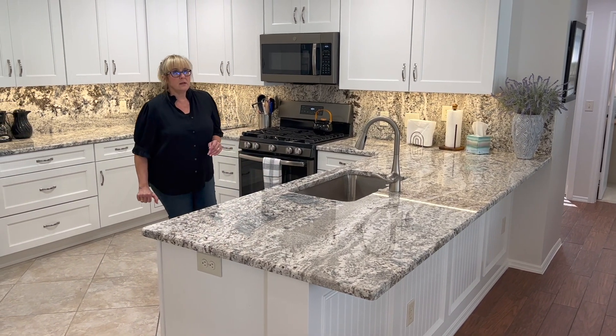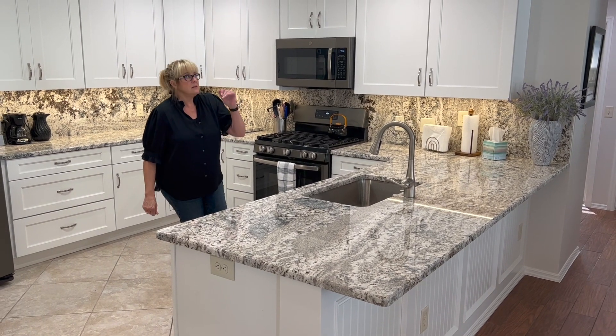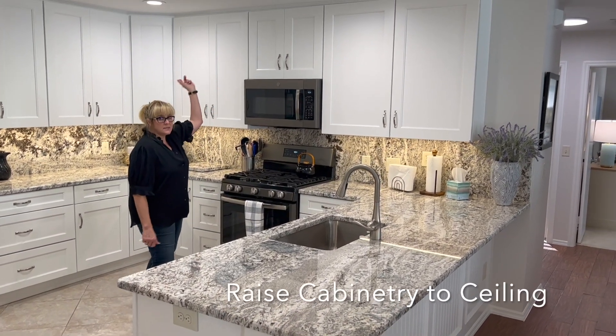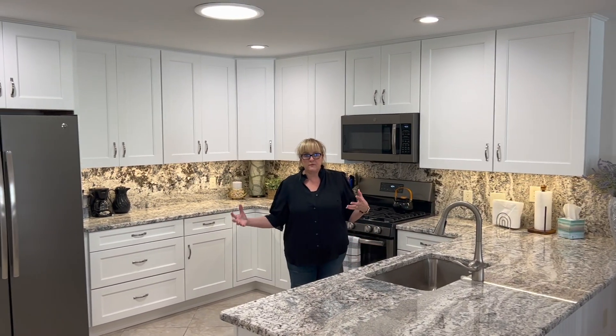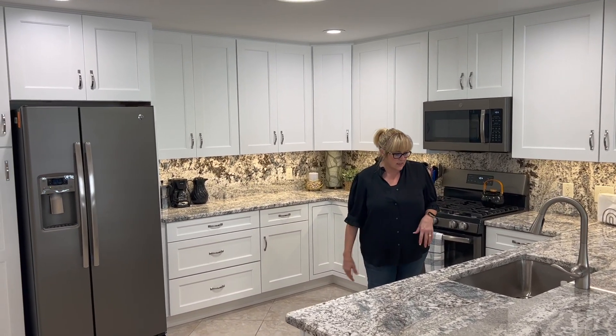One of the things that we do that I really like in a Colony where the ceiling is lower: bring those cabinets up all the way to the ceiling. It makes the kitchen look big. This feels like a really big kitchen when you're standing in it.